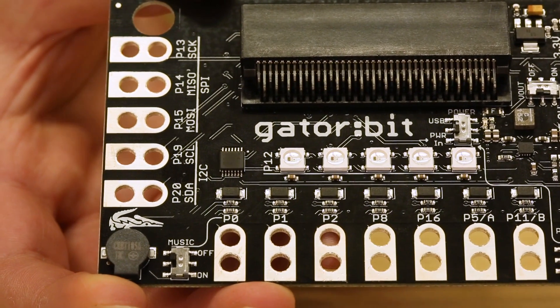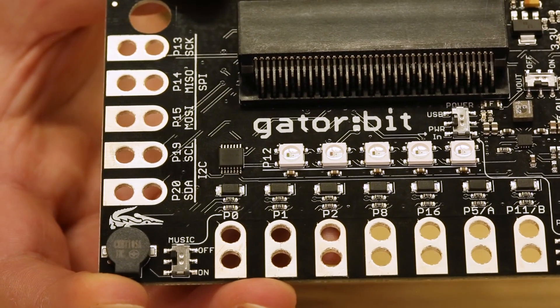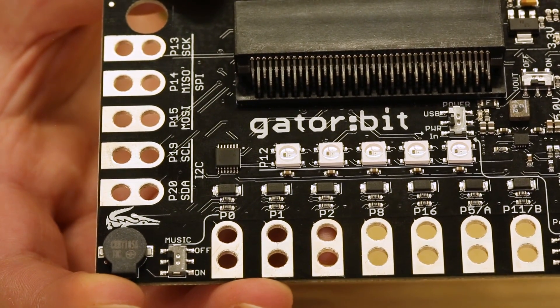Another feature is the onboard buzzer, so that if you want to use the music library you've got a speaker already on board.